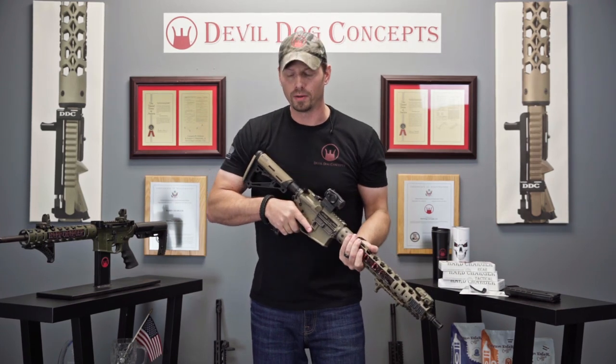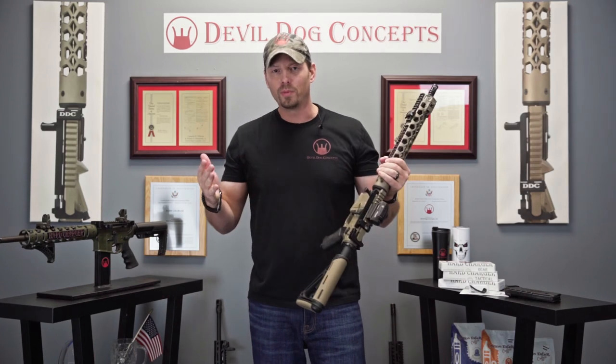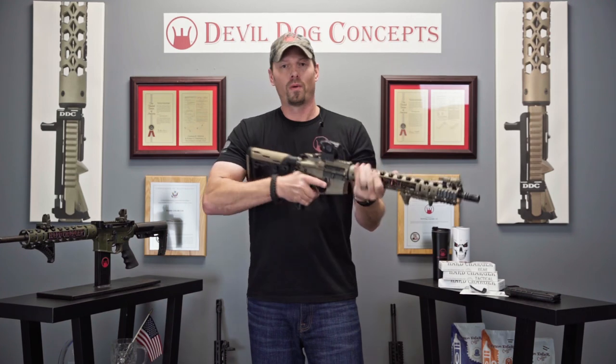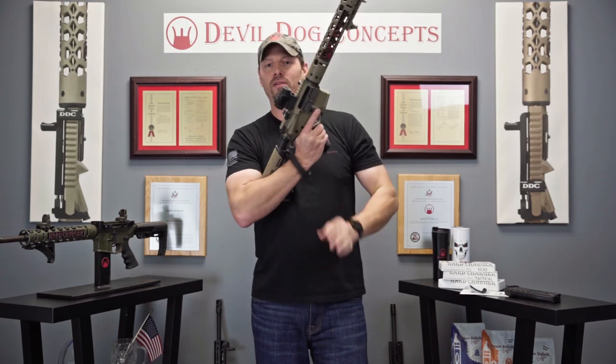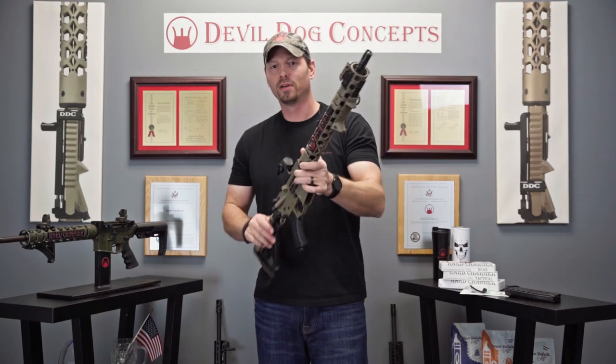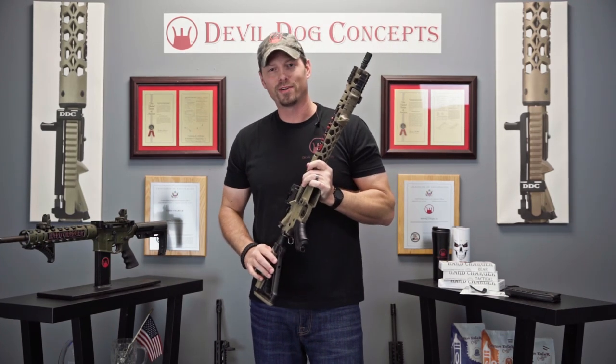Positive control your fire group at all times. Magpul BAD Lever, or any type of battery assist device — you want to check it out. It's going to make that function work amazing. Check it out. Double Dog Concepts — like, follow, subscribe. Appreciate y'all. God bless.